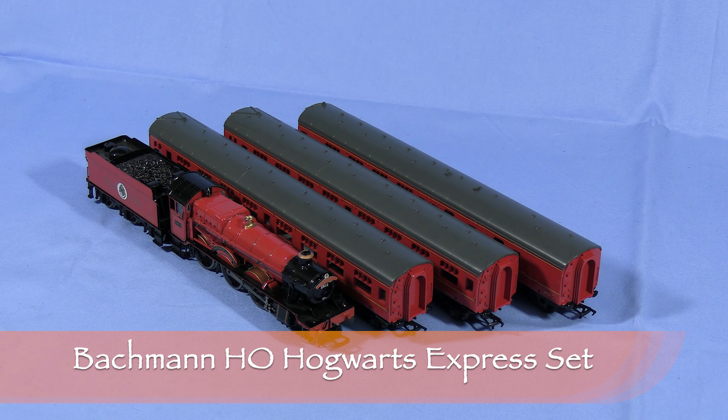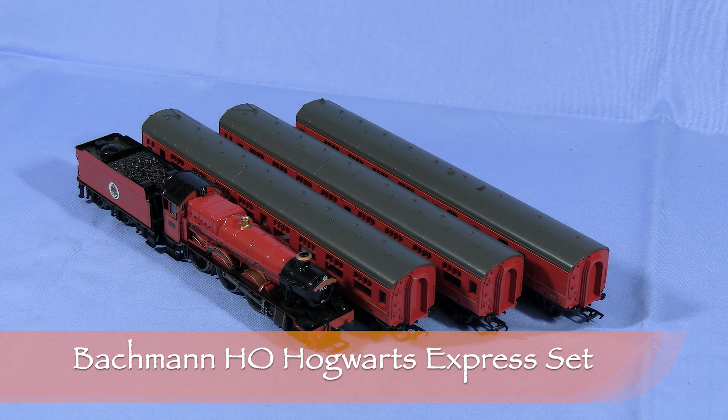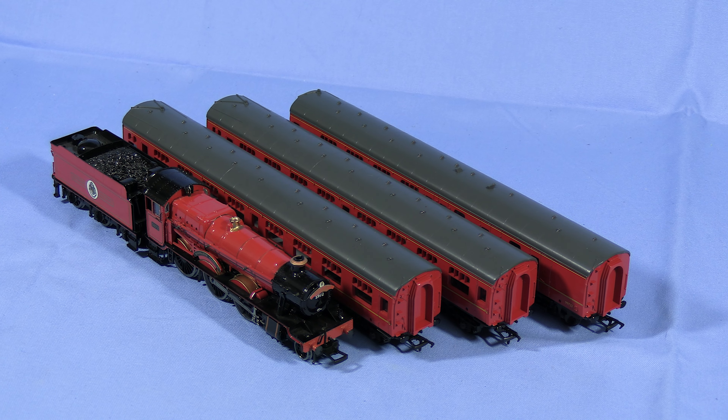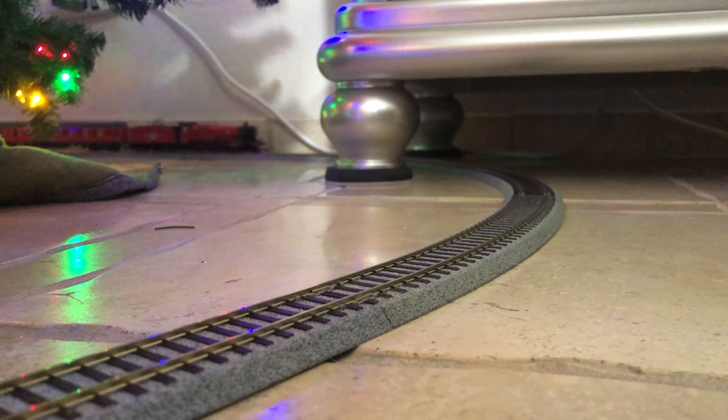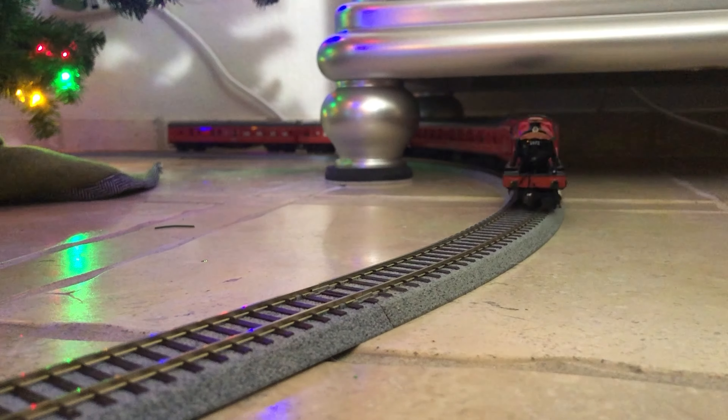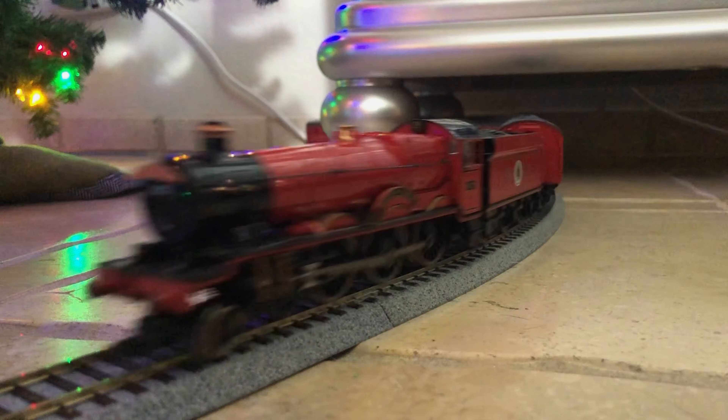A few years ago I got Nicole her own train, an HO scale Bachmann Hogwarts Express set. It included a 4-6-0 steam locomotive and three coaches. This is a nice looking set, but the Bachmann Hogwarts Express 4-6-0 locomotive has been derailment prone since we got it. The front wheels tended to jump the track.